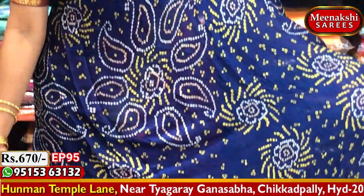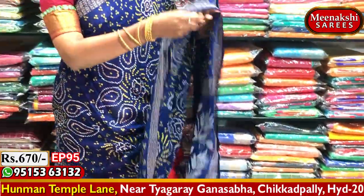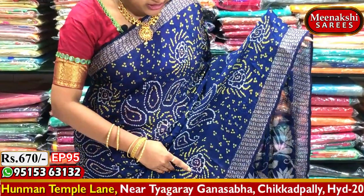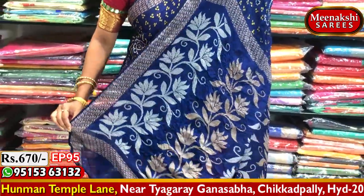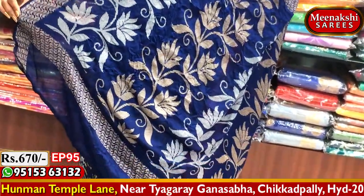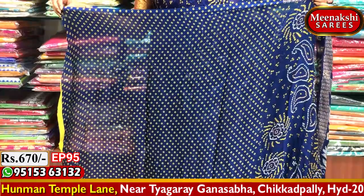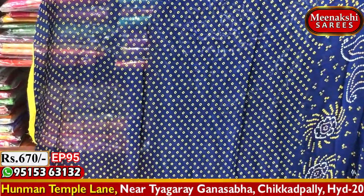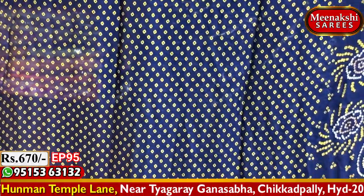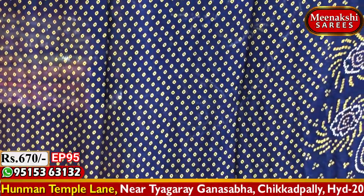We have a blue color combination with brown and white color combination. We also have a blue color combination with a diamond box design and a blue color blouse design, all available at a very reasonable cost.